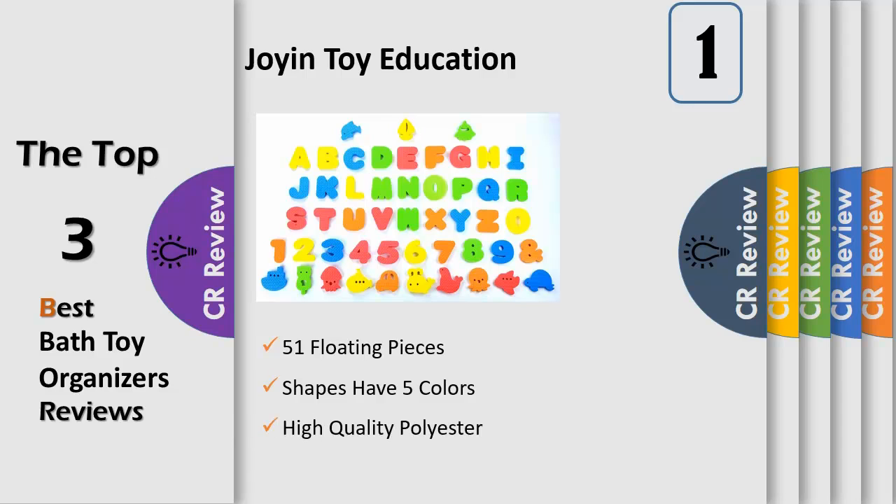An 18x14 inch high-quality polyester toy organizer bag with two strong suction cups is included. The suction is very strong on tile, mirror, and other smooth surfaces. The toy organizer keeps all the shapes well organized every time.